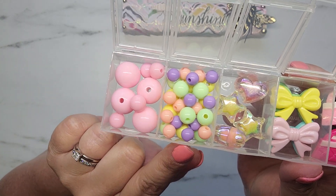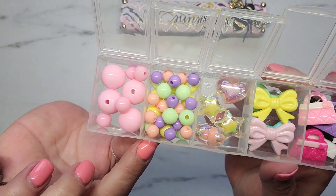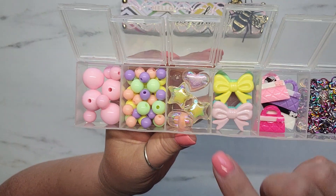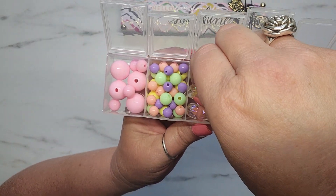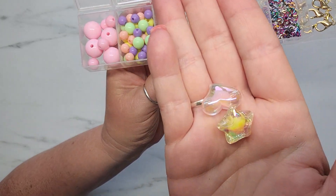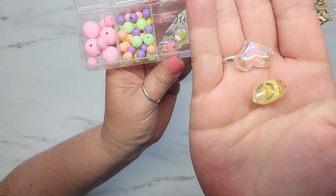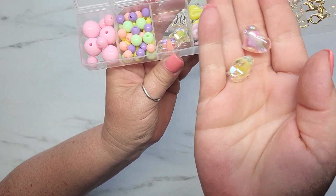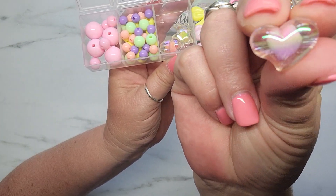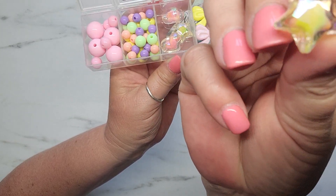In this next compartment, there are a couple different sizes of beads and I included a peachy color, green, pink, and yellow. And then in this compartment, I'm going to send her a couple of these little beads that came from Michaels — the star and the heart ones. They have an iridescent shine on the outside, and if you can see that, there's actually a heart inside one and a star inside the other.